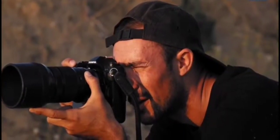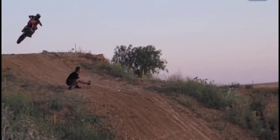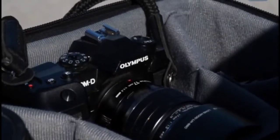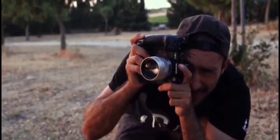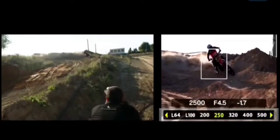The OM-D E-M1X is Olympus' flagship micro four-thirds camera, designed for professional use in tough conditions and packed with advanced features. The E-M1X is one of the toughest mirrorless cameras ever made. The magnesium alloy chassis is rated for use in extreme cold, heavy rain, and everything in between. Offering comparable image quality to the E-M1 Mark II, the E-M1X is built for speed and reliability.